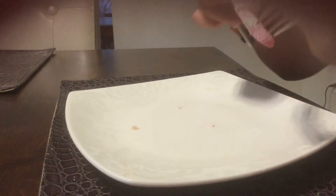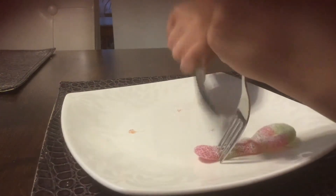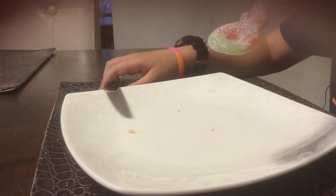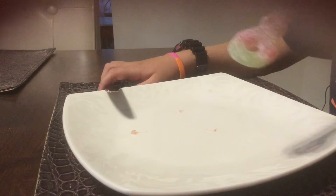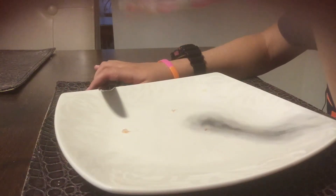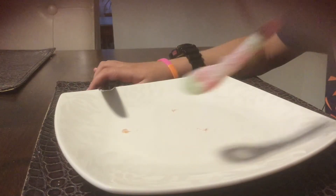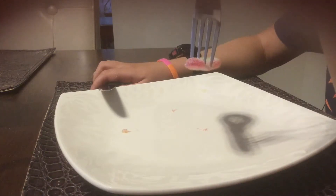Oh, you can barely cut through it too — not even a dent. Whoa, that's way sour. Wow, this is really sour. Making it hot makes it less sour. Making it cold makes it way more sour, man. Way more sour.